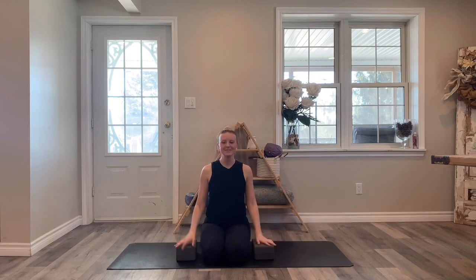But hey, it's real life right? So again thank you for being here, welcome and let's get started.